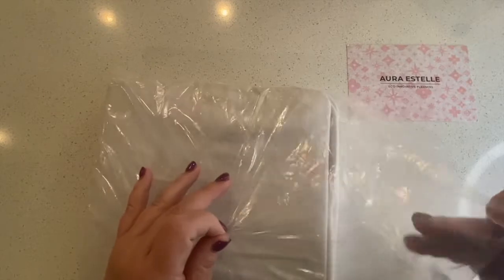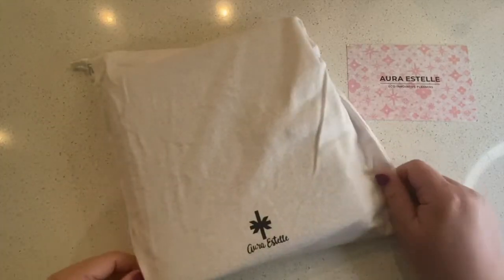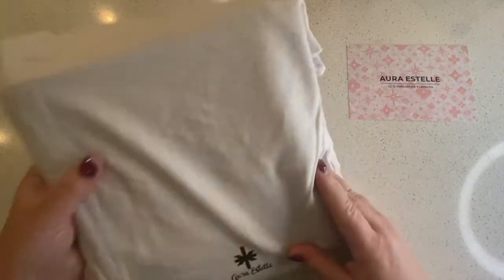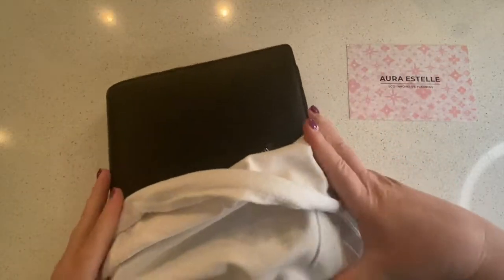Usually for A5 wide or 7x9 I will do spiral, and that is because I have billions of Erin Condren covers. But I bought a few inserts and decided I wanted to go that route.